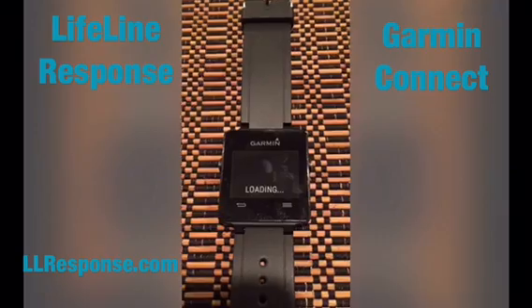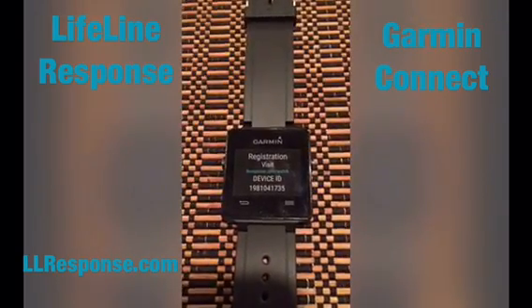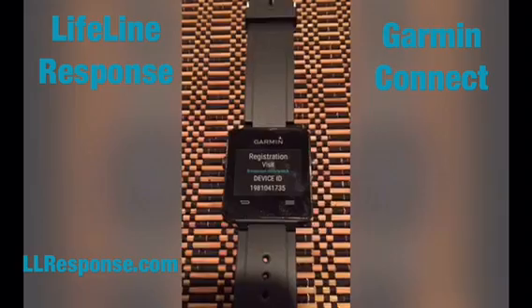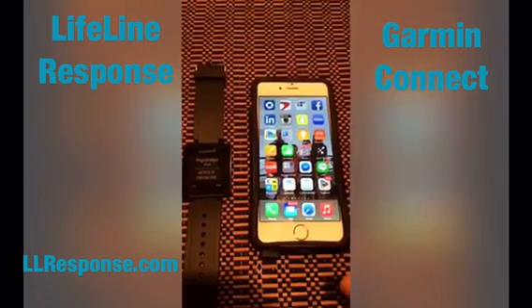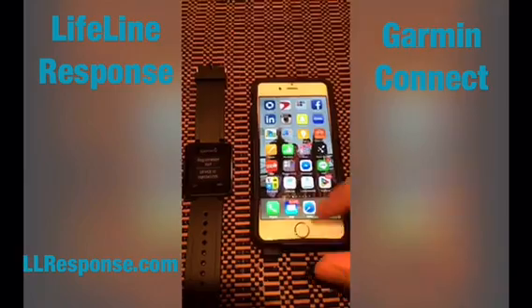It will load. This will take a few minutes as it initializes, and then a screen will come up with your device ID. When you have your device ID, you need to open up the Lifeline Response app on your phone.